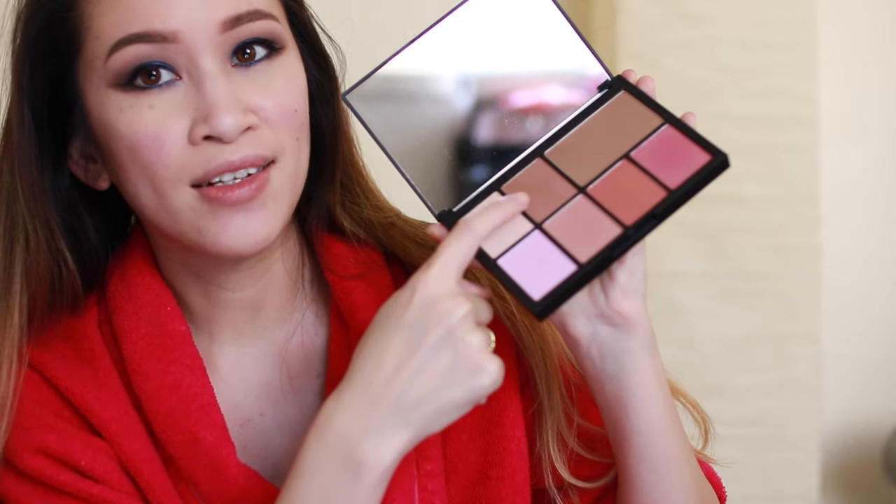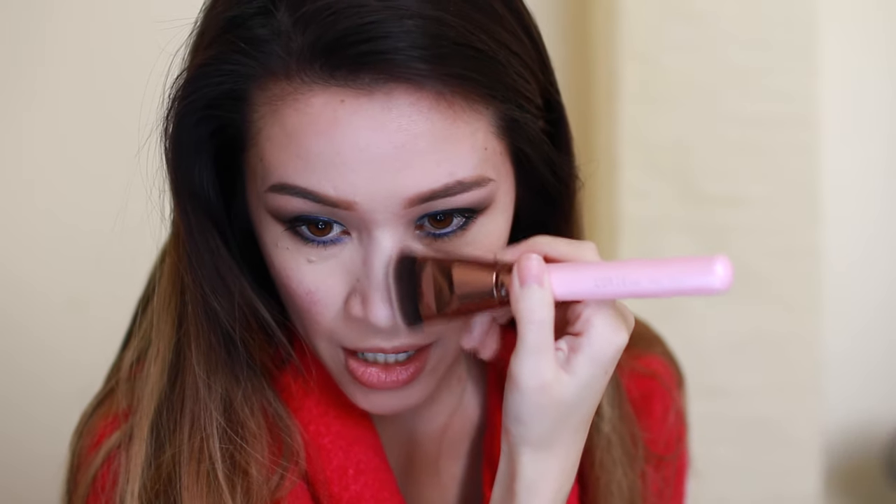I'm going to contour my nose a little bit with the NARS Narcissist cheek palette using Luxie Beauty's 542 flat contour brush. I dip it into the contour shade and take it down both sides of my nose underneath, pinching my nose with the powder. I'm also taking this to the area underneath my lips and beneath my chin.